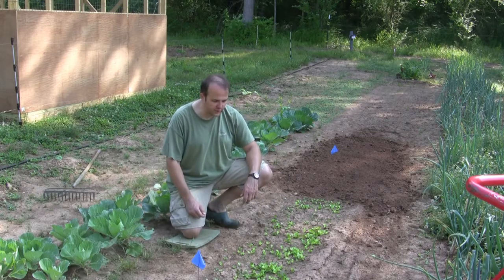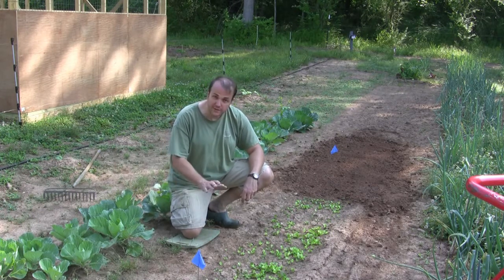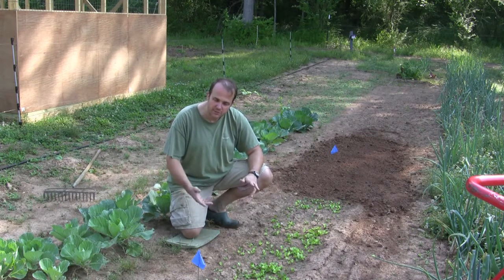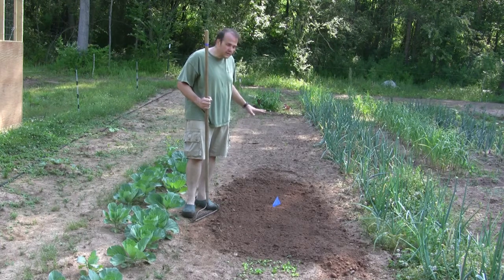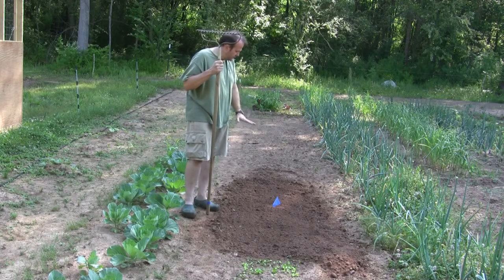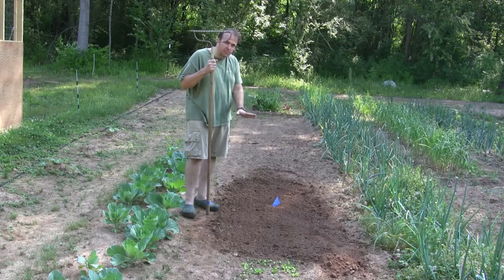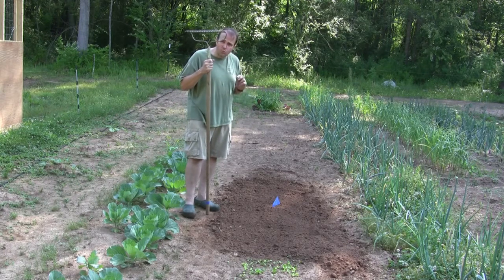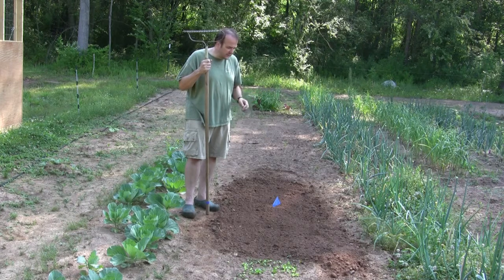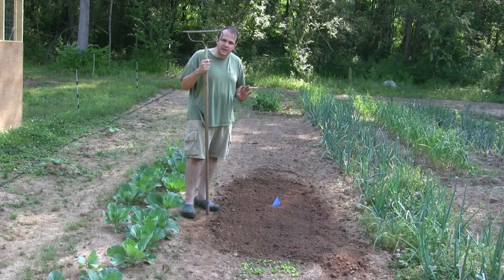Our spring lettuce has started to come up — we planted this maybe two or three weeks ago. That means it's time to plant another batch. What we like to do is plant in succession every two to three weeks to keep it going all through the season. I plant my entire lettuce strip using just a garden rake — though I did first use the rototiller to till a nice fresh place for the seed. I do that for two reasons: it makes a smooth bed for the seed, and any weeds that have started germinating the rototiller will take care of.